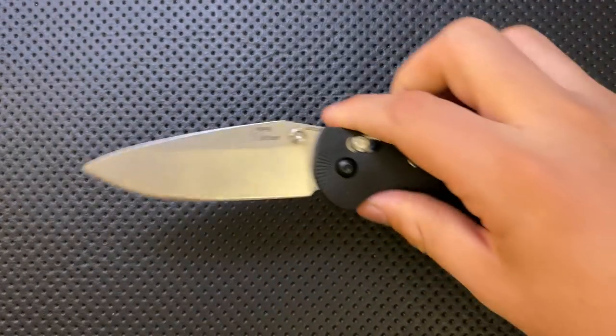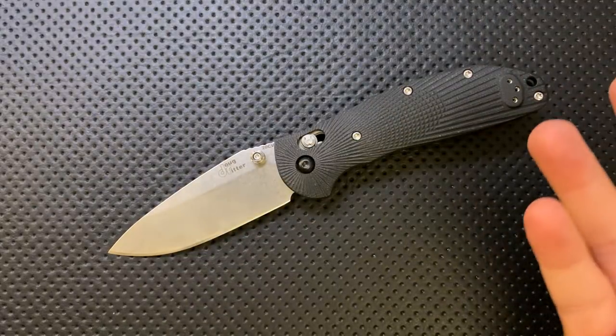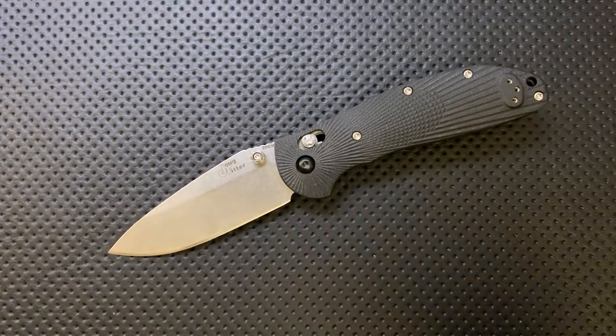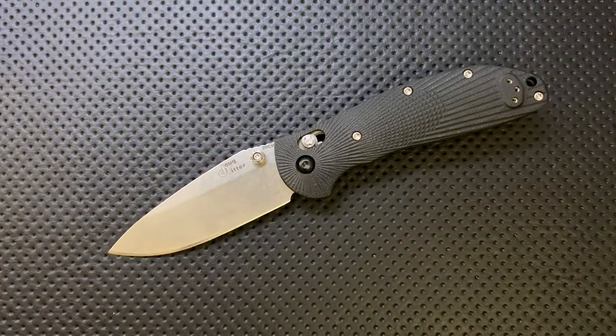Having this great blade in this great steel coming sticky sharp is a beautiful thing. Then finally on the good side, the price is actually pretty solid given what you're getting. It's 20CV steel, a great design, great machining, great build quality, and it's only 20 bucks more than the original yet way more than 20 bucks nicer. At $160, this is pretty good value.